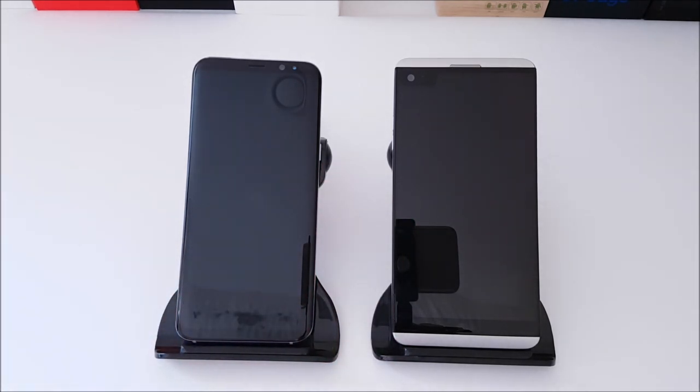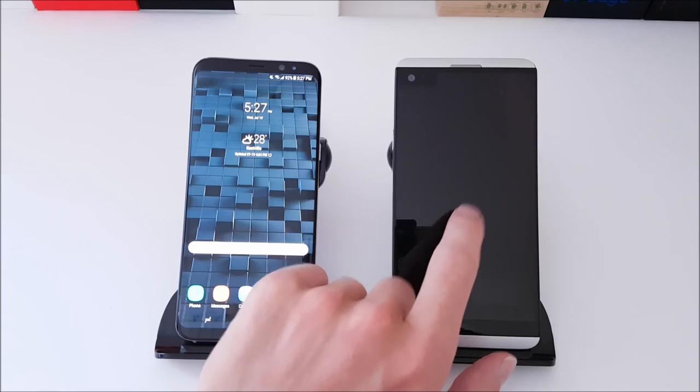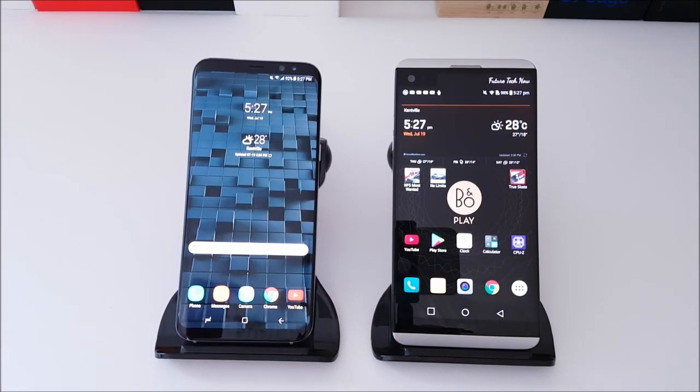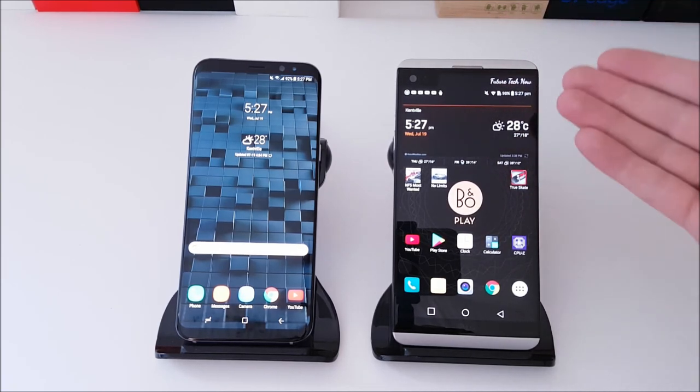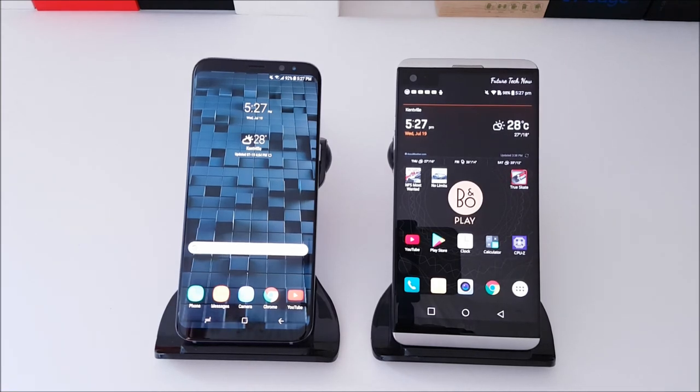The Galaxy S8 Plus is more for your day-to-day average usage and it's going to be excellent for watching media content. We're looking at a 6.2-inch display versus a 5.7-inch display, so that's quite a difference. However, the LG V20 does have a secondary display, which is very useful — much like the taskbar in Windows. That's another point for the V20. However, screen-to-body ratio you cannot beat on the S8 Plus: it's 83.32% versus the LG V20's 72.4%.